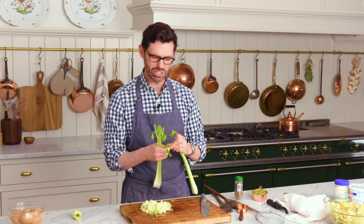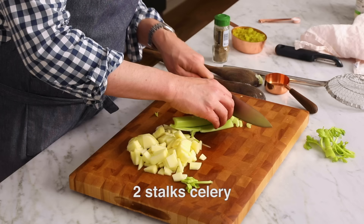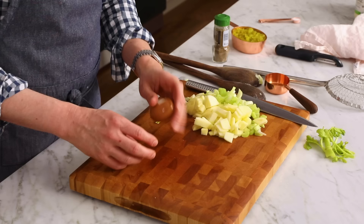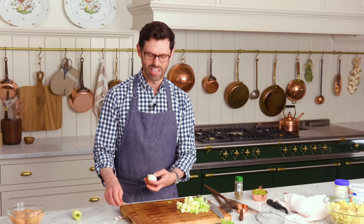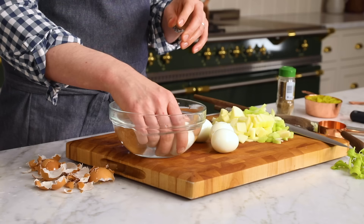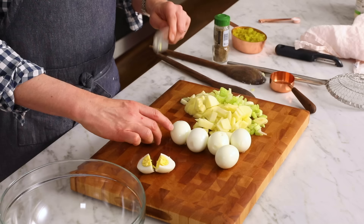We're using two stalks of celery — you could use a little more or less, these are on the smaller side. Just give the celery a thin chop. Now we can deal with those eggs — look at that, peeling beautifully! Every time I have to peel eggs on camera it's like the worst nightmare. Apparently the fresher the egg, the harder to peel. If you're worried about shell fragments clinging to your egg, you can rinse it or dunk it in the cold water — it'll release them immediately.